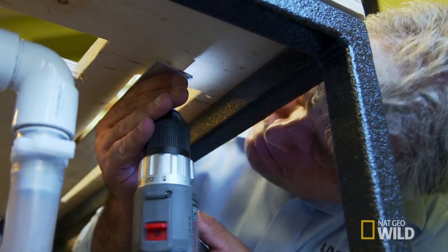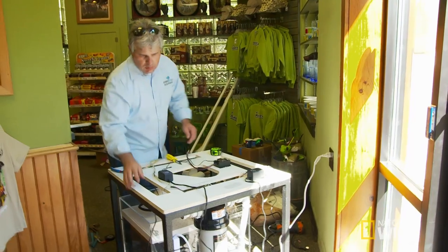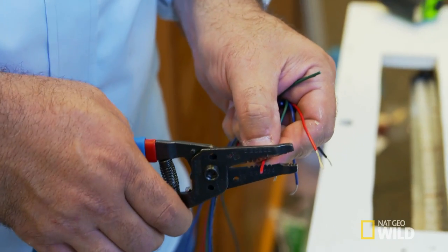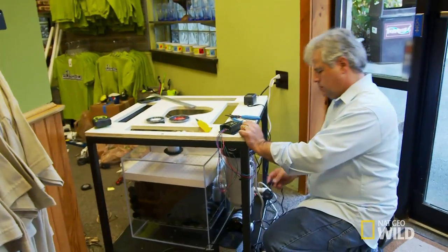We're about six hours deep into this install. I've cut the stand, placed the LED lights and aerator. This is the first big test. Hopefully I've got everything wired up properly. If this doesn't work, you're going to see a grown man cry.